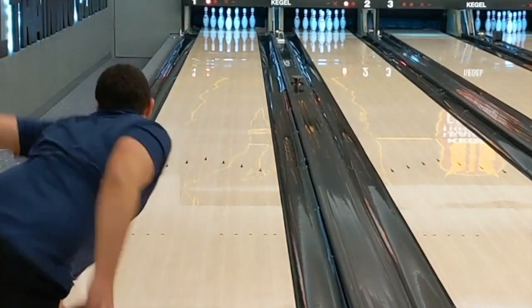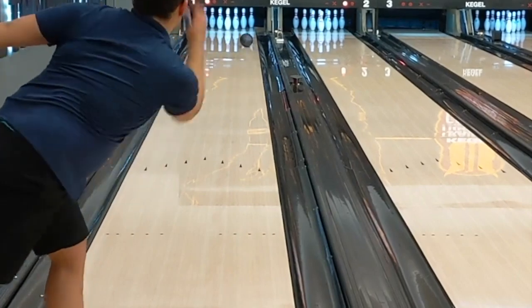Hello everyone, Dustin Zander with Creating the Difference. As we all know, surface is one of the most important components to your ball reaction.